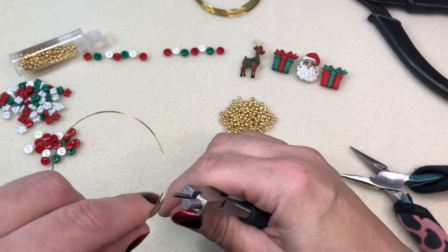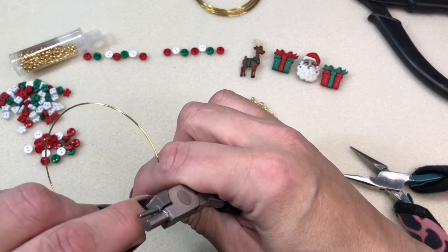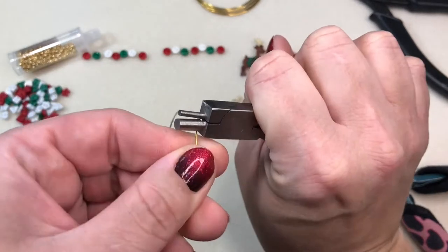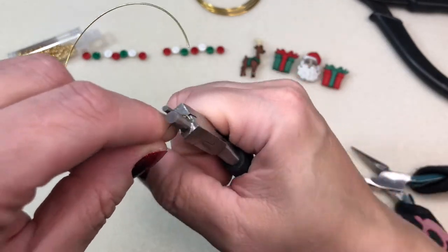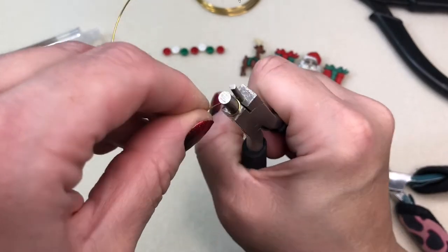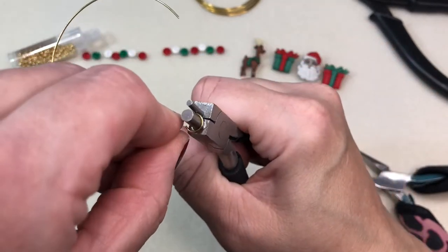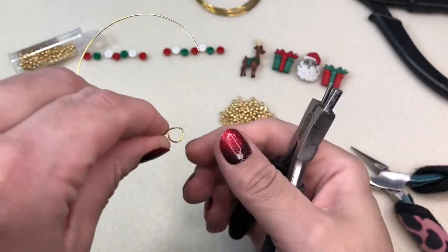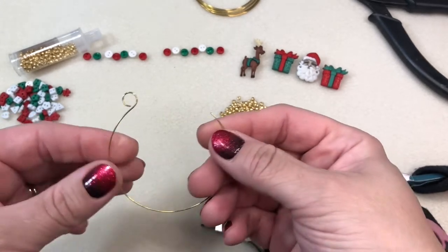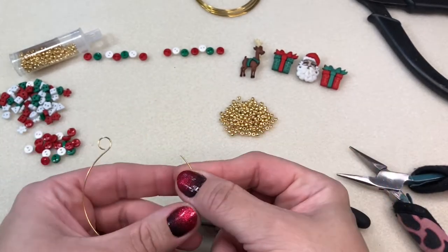Here I'm taking the memory wire round nose pliers and placing them on the tip end of the wire, rolling that back to make a loop. I'm adjusting my pliers as I'm rolling back — doing it numerous times, just adjusting and rolling back — and that gives us our loop, which is great for closing up the wine charm, napkin ring, or whatever you choose to use this for.